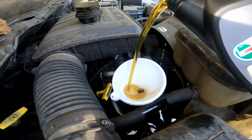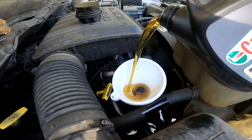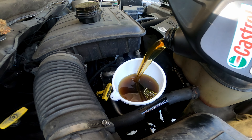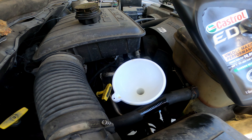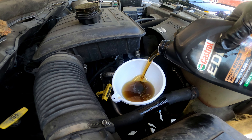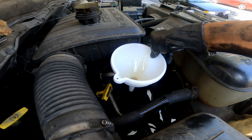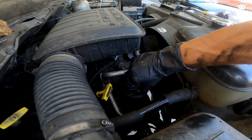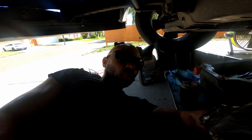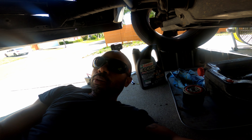I should have used my taller funnel. The mileage is 144,000 and I didn't time when I started this, but bottom line is it didn't take that long.